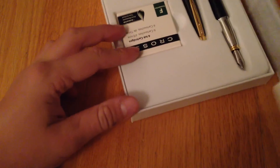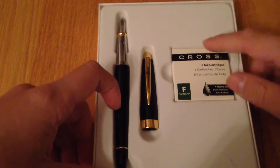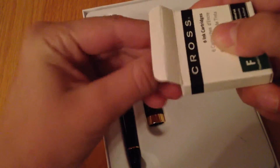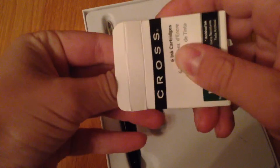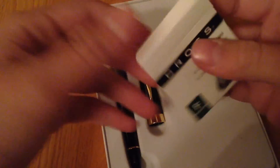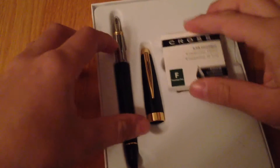So it comes with this — it's got this paperwork, I'm not going to read it. It comes with these ink cartridges, which look like this. You can buy these separately, but it already comes with six, so there's not much need. They're replaceable for the pen. Pretty cool.